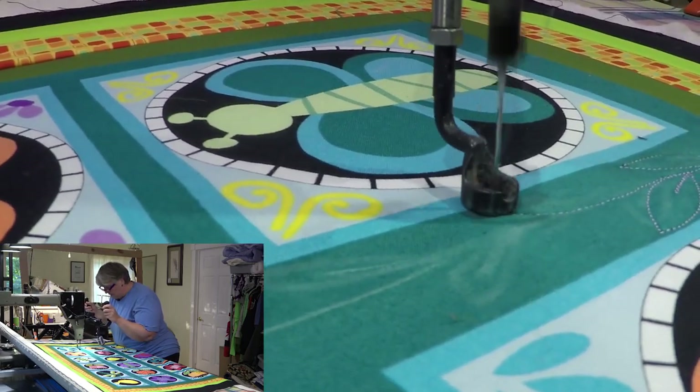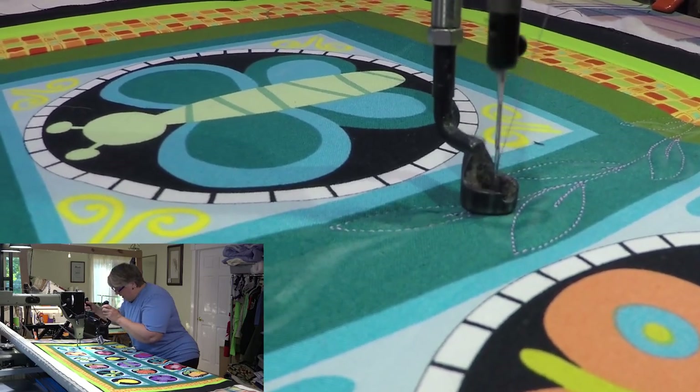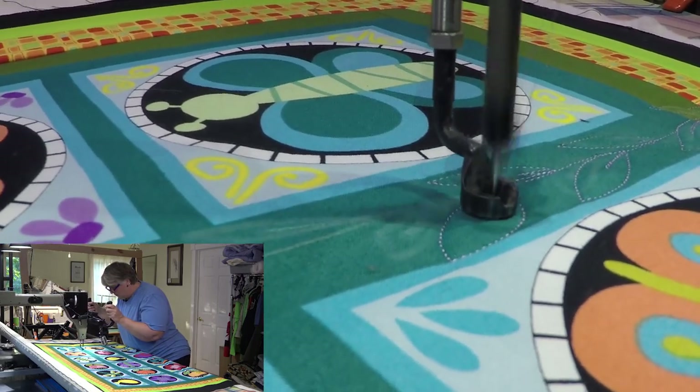I'm actually really liking this pop of the amethyst color on this. Oh yeah, lovin' it! That was a little close to the blue part there — I'm livin' dangerous!